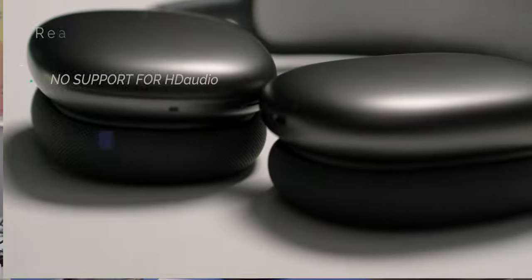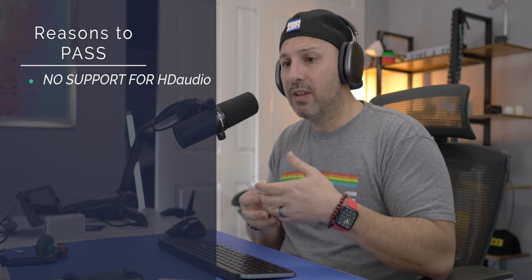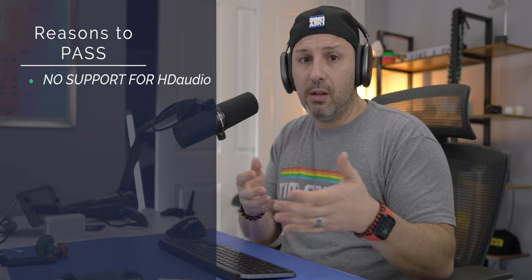If you are looking to get these headphones, they are not for people who consider themselves audiophiles, because of the lack of support for high-quality formats. iOS does not support FLAC or ALAC, which is a very high-quality lossless format. Unfortunately, that's not what these are designed for — they're designed to deliver an optimal experience for the majority of people across a number of different applications.